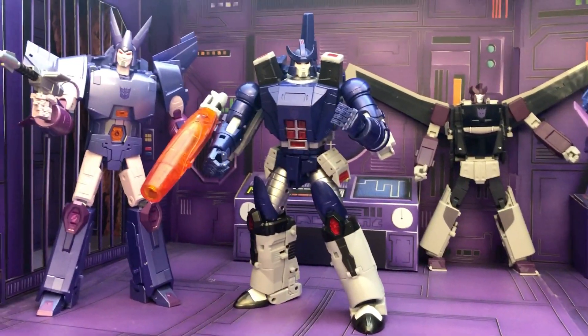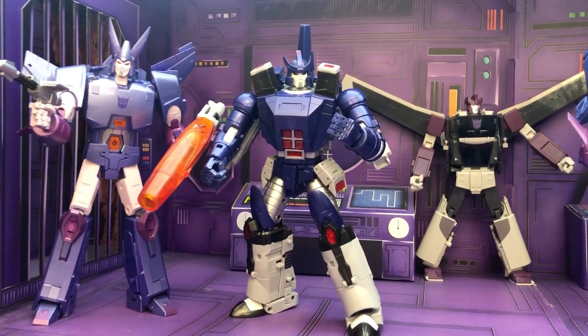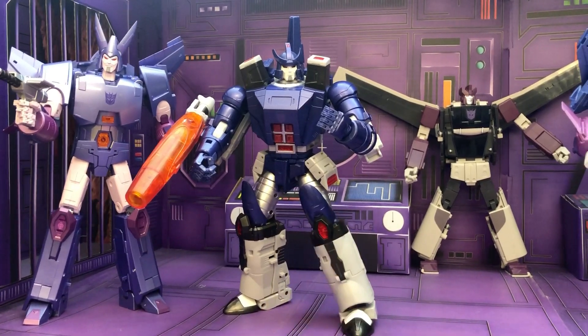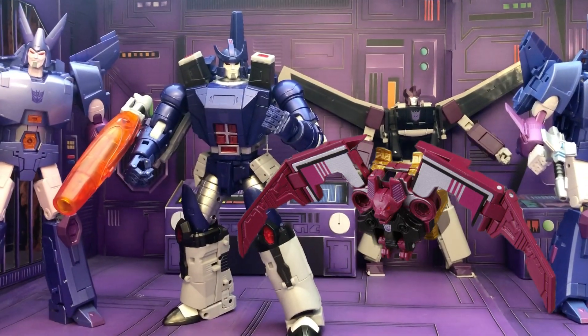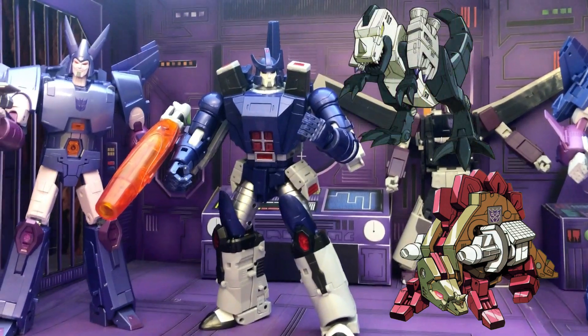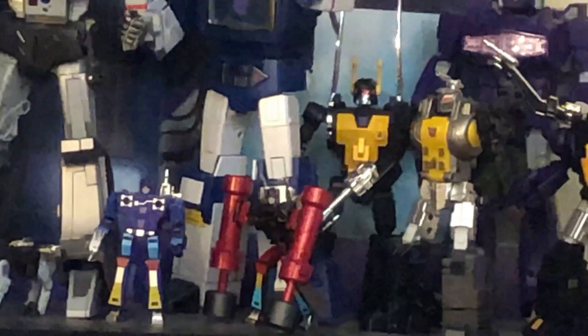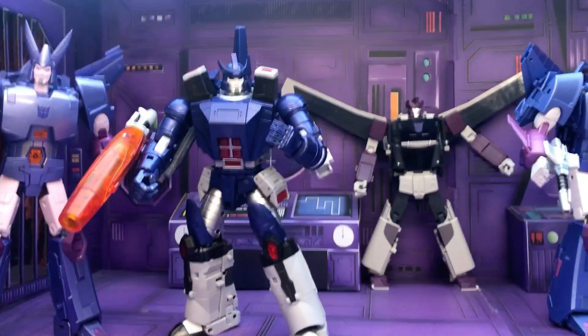We're missing a lot of the Season 3 figures such as the Predacons and Soundwave's other cassettes. I do have the official Ratbat, but I didn't bring it out. There's also Slugfest and Overkill. I'm actually hoping that when Fans Toys gives us a Soundblaster, those cassettes — hopefully we're going to get a Ratbat, a Buzzsaw, and a Slugfest and Overkill. That's kind of what I'm hoping with that.